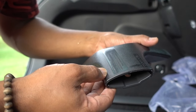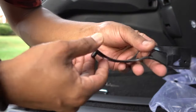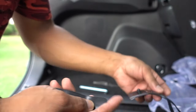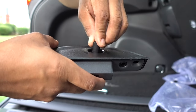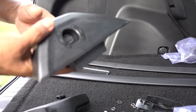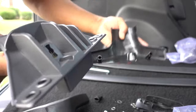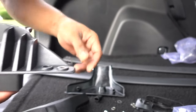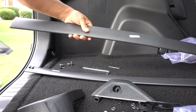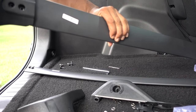These roof rack crossbars can hold 80 pounds per crossbar, so 160 total. Even the rubber gaskets have labels for where they go — front right, rear right. This is the key to lock and unlock the little locks inside. You have to unlock it and then pull it to open it. Once you put this on top of the truck, you put the screws in, then close it and lock it in place.